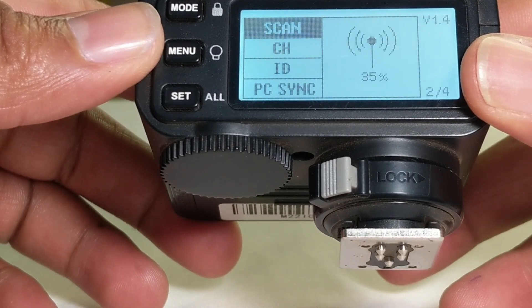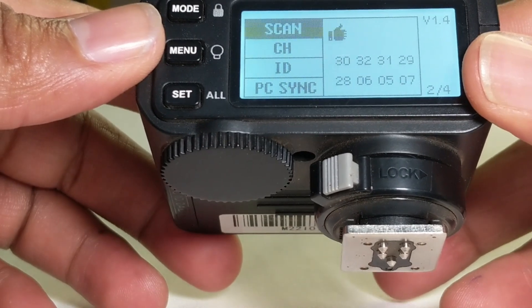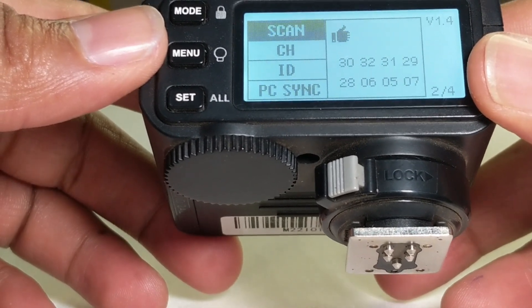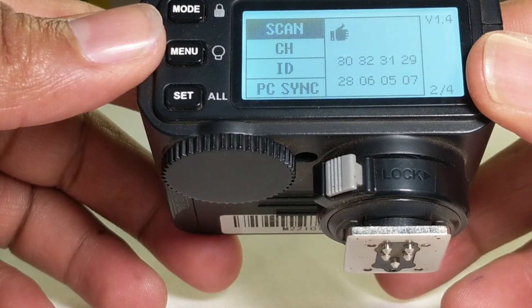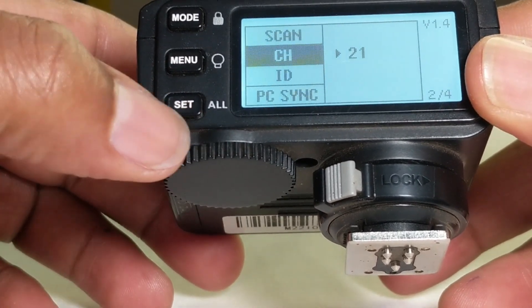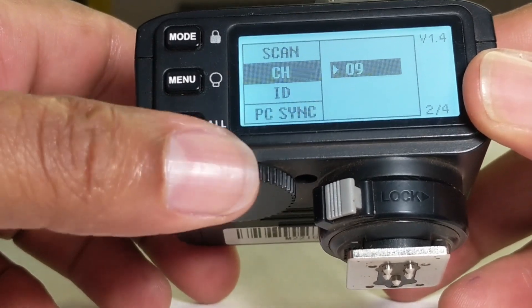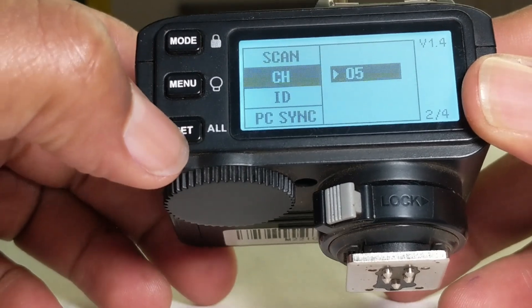Scanning will help you find the available channels that do not have interference, which means there will be smooth communication between your trigger and your flashes. Click on start — this will take a few seconds and you should be able to see the available channels. In my case I will select channel 5, so go all the way down to channel 5 and click set.